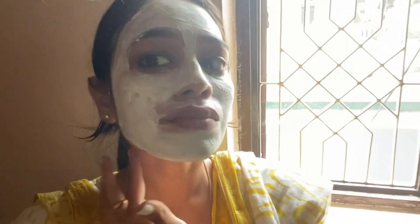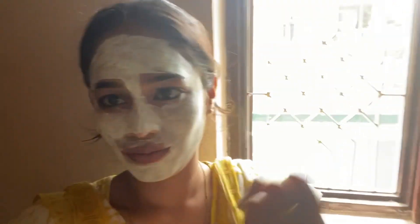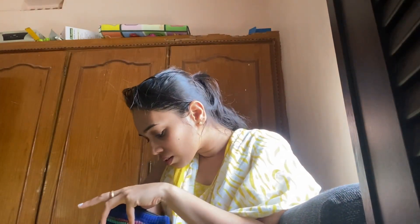I have washed my face and now I will apply the face pack. After applying it, just a little bit of face pack. After 2-3 seconds it sets a little. Your face will glow by the next evening. I will try it very well.